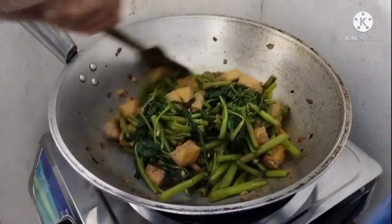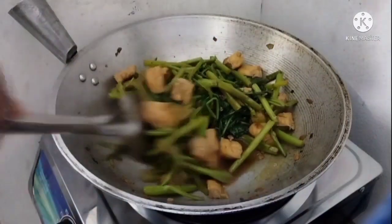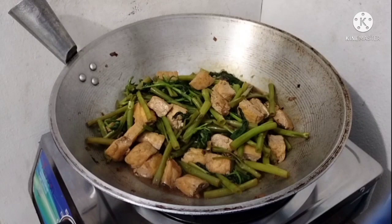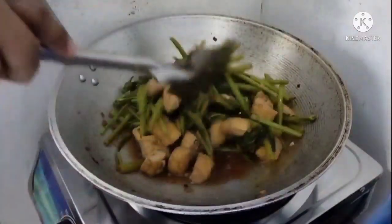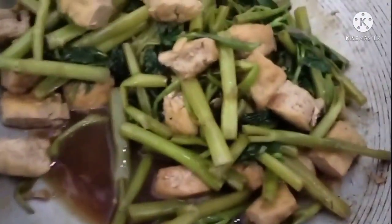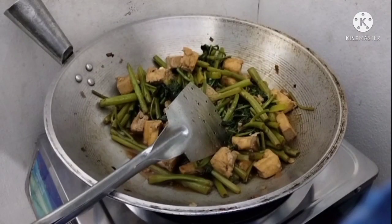So let's just stir it until cooked. If you'll notice, the sauce is really good. Finally, it's cooked!